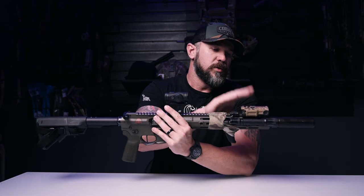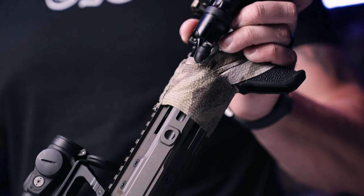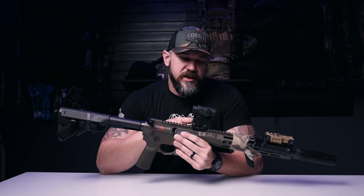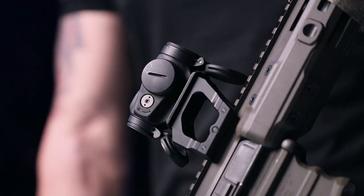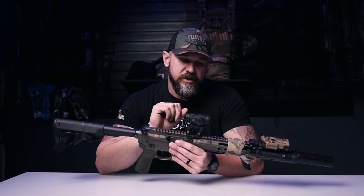I'm running a Wilcox Raid X laser with the Emissary Handbrake back on the optic. This is the Scalarworks 193 mount with the Aimpoint RDS, which recently came out and we've been testing. So far so good — it's very, very nice.